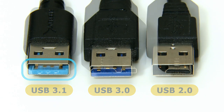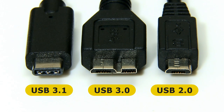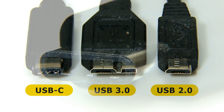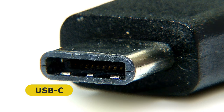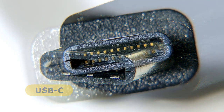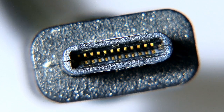Turning to micro connectors, here we've got a USB 2.0 micro B connector, a USB 3.0 micro B connector with its extra pins, and also the new USB 3.1 Type-C connector, or USB-C. The really interesting thing about this connector is not only that it's smaller, which makes manufacturers of tablets and smartphones happy, but it's a reversible connector. This means you can actually insert a USB Type-C connector either way around, and it still works perfectly well.